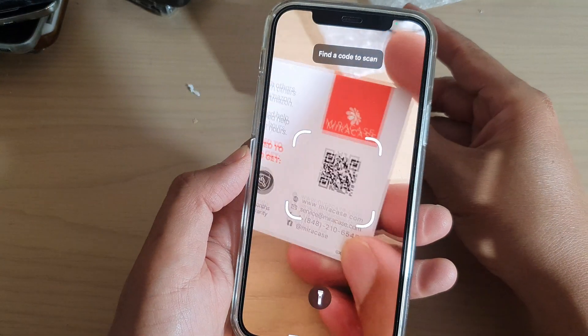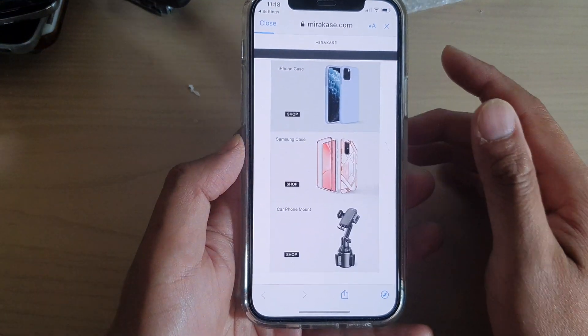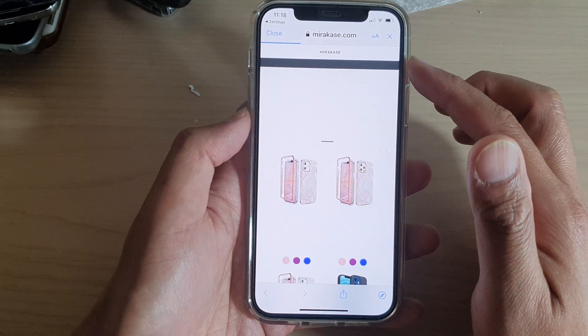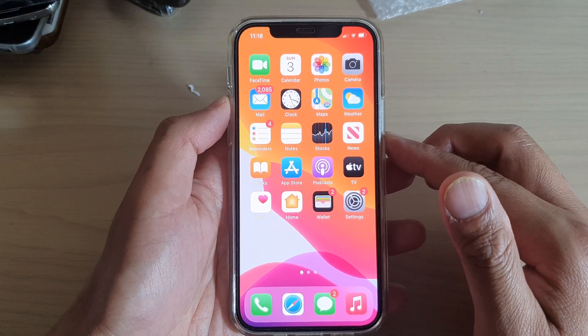All you have to do is put in your QR code and it will try to capture it, then open up the site or whatever your QR code has been designed to do.